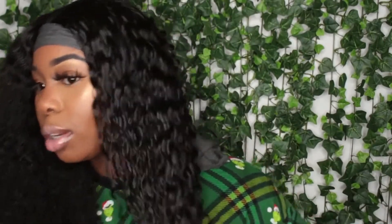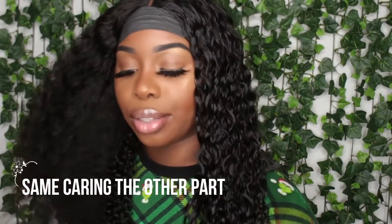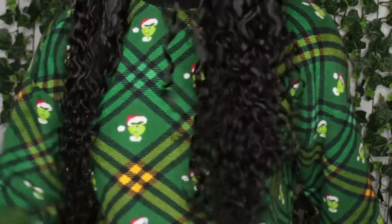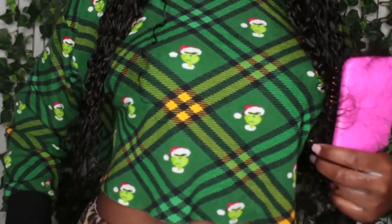All the wig links will be left down below. Where the tracks are sewn on you're seeing lace, okay sis. So if you wanted to do a half up half down, part it straight down the middle, or do a nice deep side part — this wig allows you to do all of that. This is all of it, 24 inches.